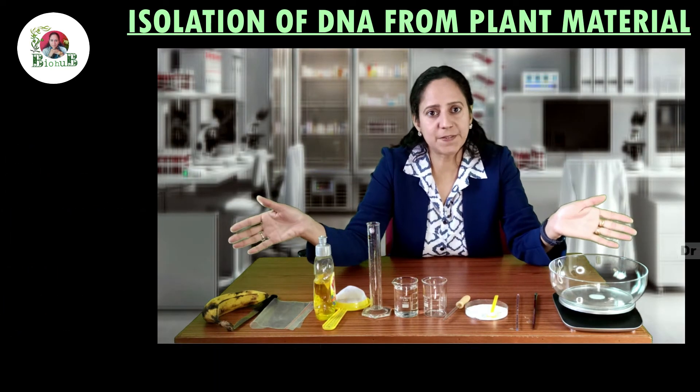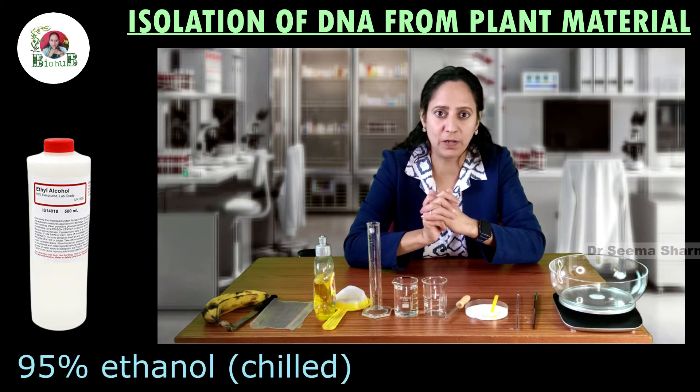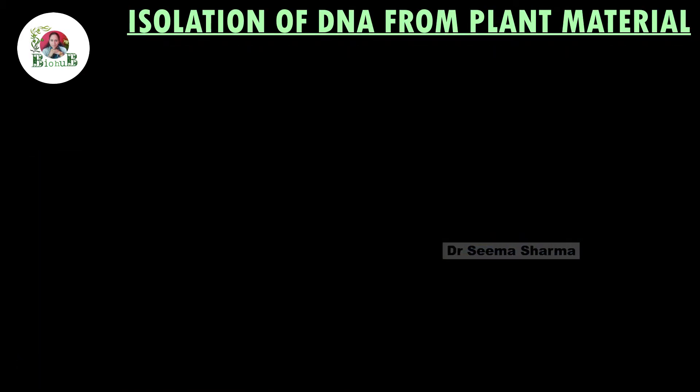In addition to these things, we also need 95% chilled ethanol. I have kept that bottle in the refrigerator and it will be taken out as and when required.